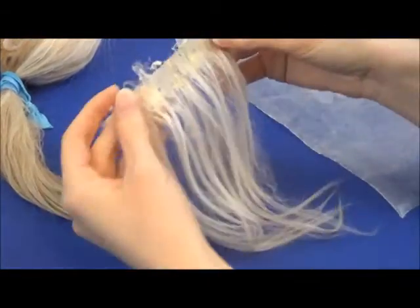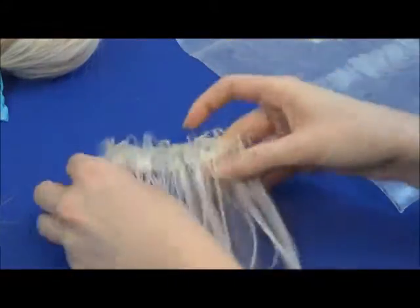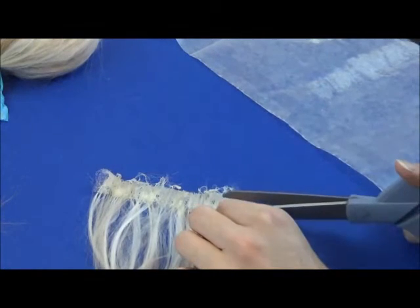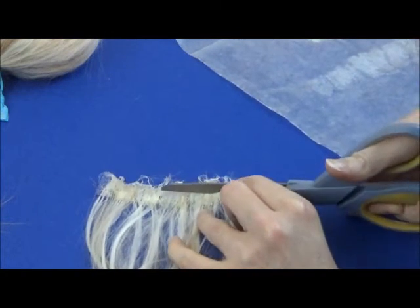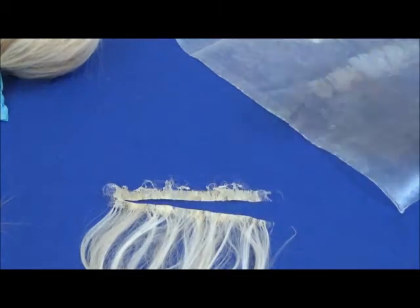It's been about an hour and my latex glue is already dry, and as you can see it looks really sloppy, so we're gonna make it neater. We're just gonna trim off the top so that it looks better and is smaller and easier to work with. There it is.